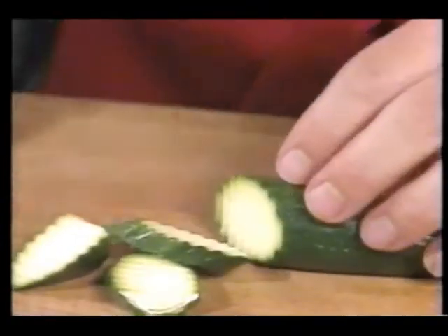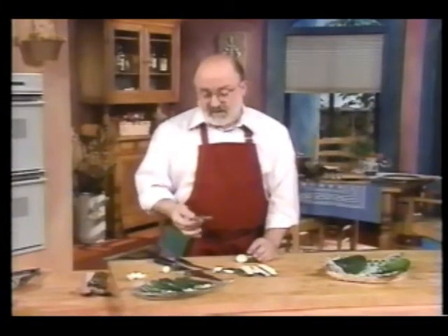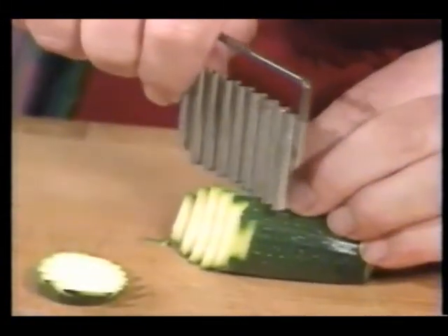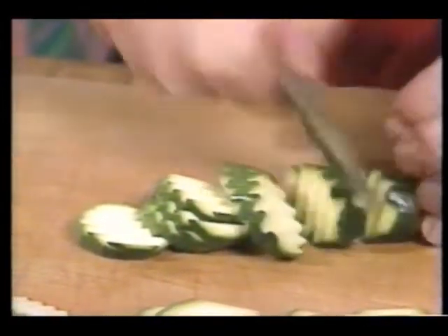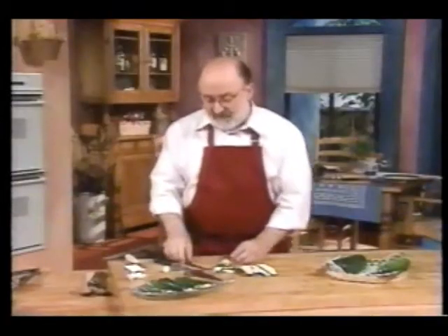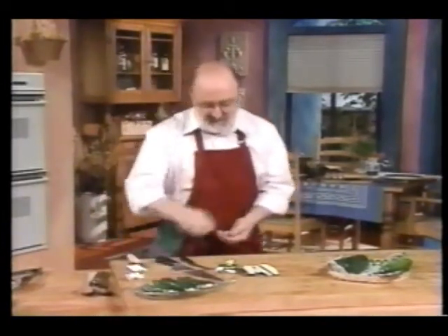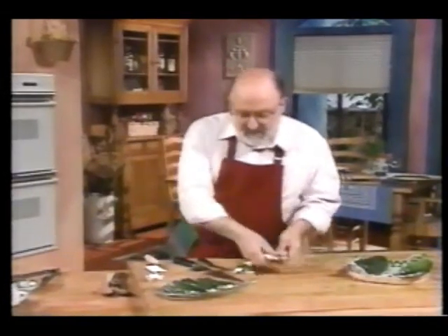That's kind of neat. Then there's this kind — sometimes you can get these even in hardware stores or kitchen supply places, and this makes a bigger cut. It's kind of fun to do if you just want to do a few of these up. But the cut is less important than the way we're going to do these. So I'll just leave these here and go over and take care of making our zucchini.